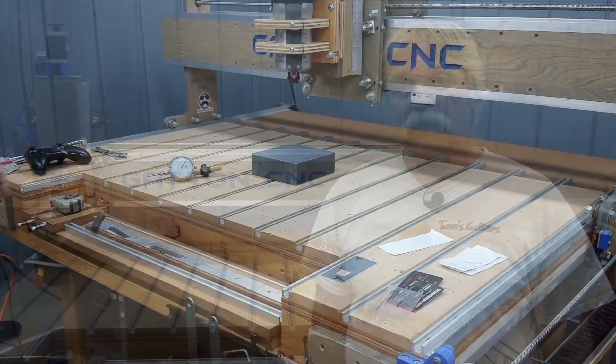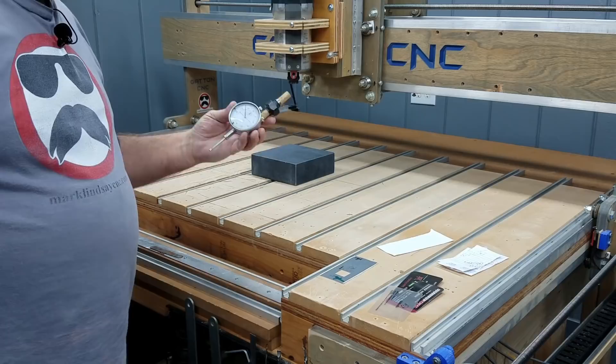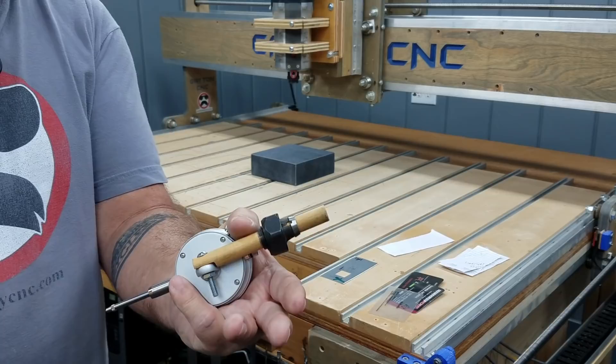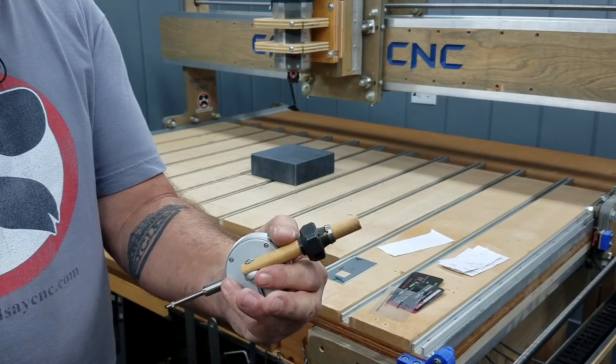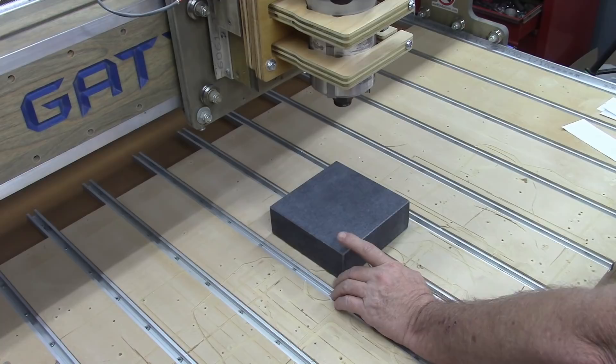I've added a couple of toys to my arsenal when it comes to adjusting tram on my CNC Router. I'm going to start with one of the same pieces from my previous video: my dial indicator, mounted to a piece of half-inch dowel, and it's in my half-inch collet for my router. One of the new things I got was this granite index plate.